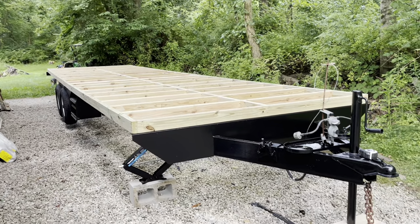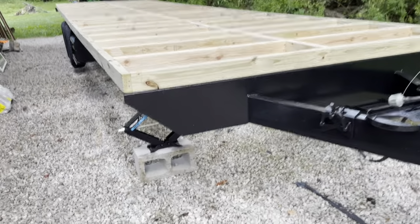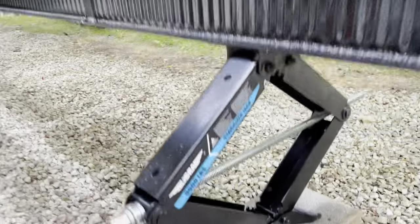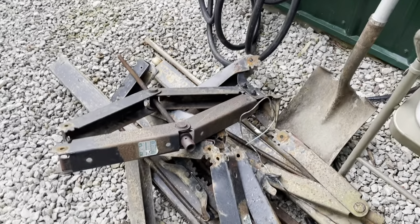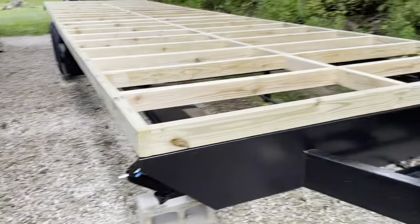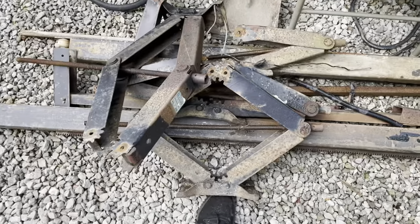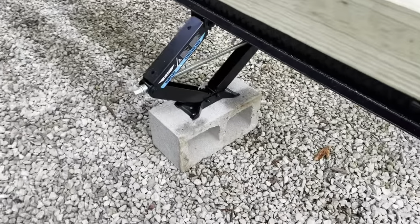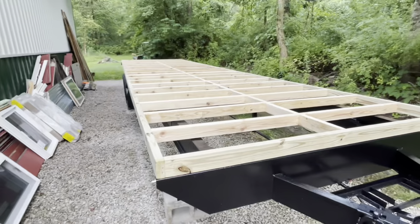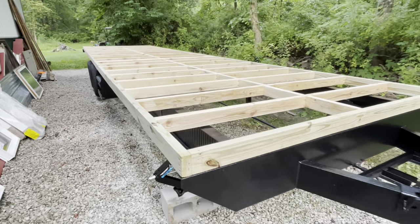We did a ton today. First, we got these new stabilizer jacks in the mail — the old ones, right over here, are all bent up and really in bad shape. This camper actually got caught in a flood and traveled down a stream, so while it was floating those jacks got wrecked. So now we've got a whole new set of stabilizer jacks.